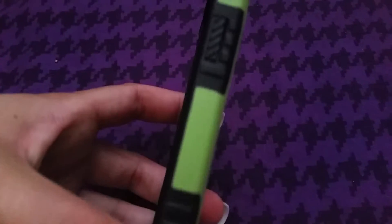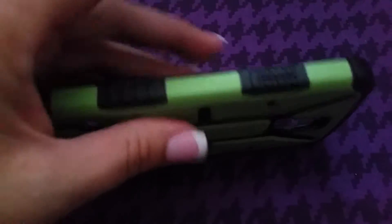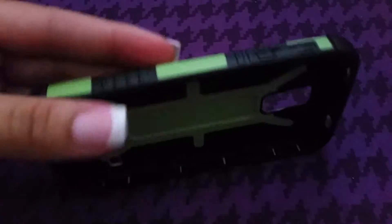It has little things on the side so you can push your volume and power buttons, and it goes right over them so you don't have to take anything off. You leave them on and it goes right over your volume and your power buttons and it works perfectly.